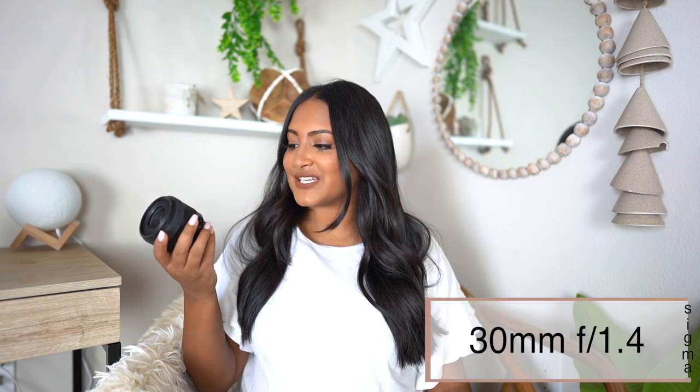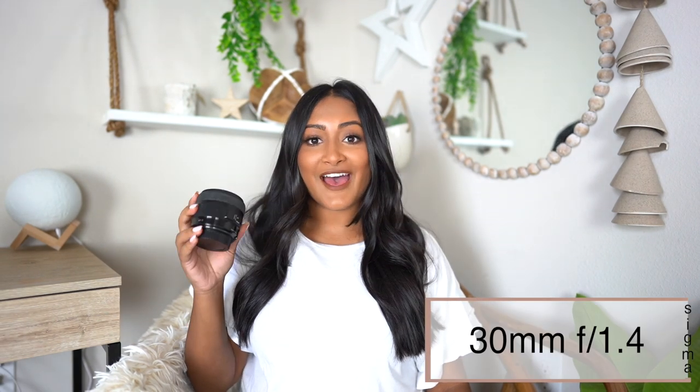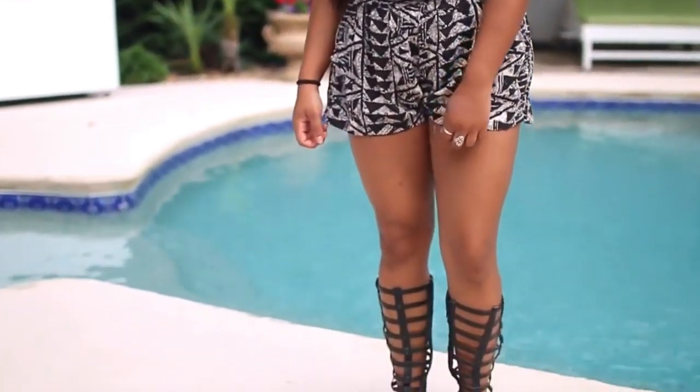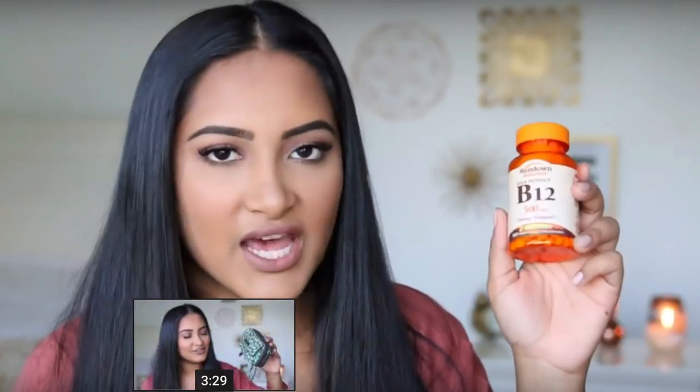Let's get into these lenses because I know y'all want to know what I use to take my Instagrams. So the first lens I have here is the Sigma 30mm f1.4. You will notice all of my lenses are under a 2.8 aperture, which means pretty much all my lenses will have that bokeh kind of blurry background look. This lens was the YouTuber lens — this was what you needed to have if you wanted some bomb blurry twinkly lights in the background of your YouTube videos and makeup tutorials.